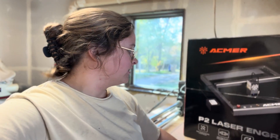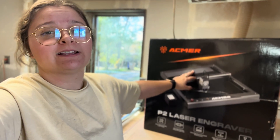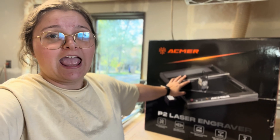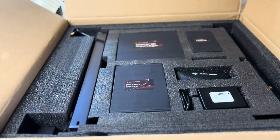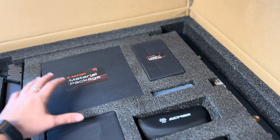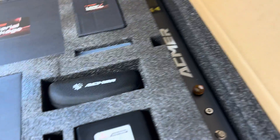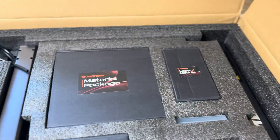Let's get started. ACMER has sent me this laser — I hope I'm saying that correctly, A-C-M-E-R. This laser is pretty cool. It looks like it might be pre-assembled, but I haven't opened it yet. I'm going to open it, assemble it if needed, and then we can get to reviewing this machine.